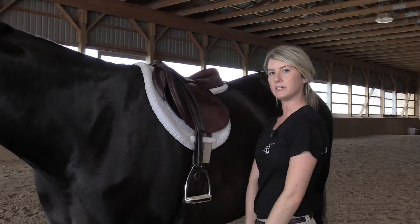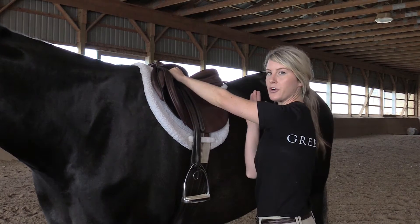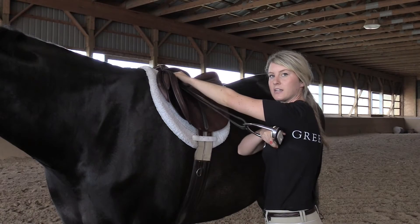Ensuring that you use the appropriate length of stirrup for your discipline will provide you with better posture as well as you and your horse with better balance. To begin measuring for the length of your stirrups, place a fist at the top of the stirrup bar beneath the skirt of the saddle. With your opposite hand, pull the stirrup towards your outstretched arm. For the correct measurement, the bottom of the stirrup should be resting against your armpit.